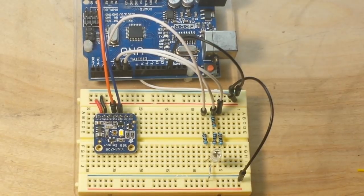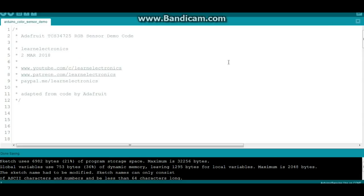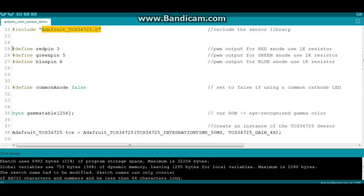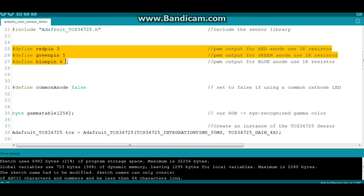Let's go take a look at the code. This is the code for the Adafruit TCS34725 RGB sensor, and I have adapted almost all of this code from the original by Adafruit. We're going to need to include two libraries: the Wire library for I2C, and the Adafruit TCS34725 library to talk to the sensor. For our LED, we're going to need three PWM pins — I picked 3, 5, and 6.